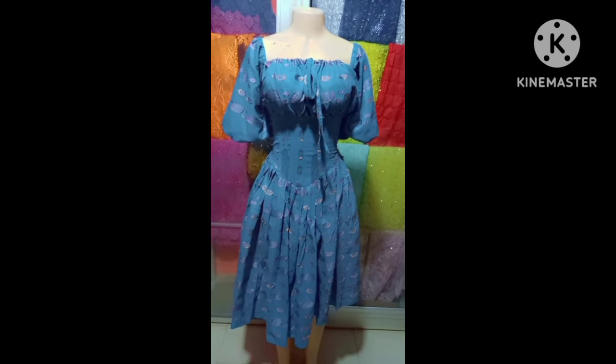This is the final look — it came out beautifully, very beautiful! This is the front and back of the finished dress. Thank you guys so much for watching this video to the very end. Please don't forget to subscribe to my channel, like, and hit the notification bell to get notified whenever I upload a new video. See you in my next video — bye!